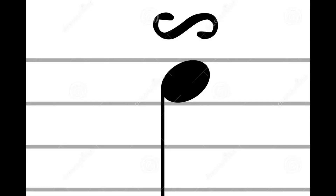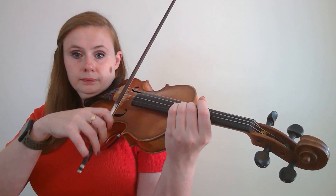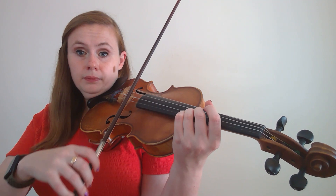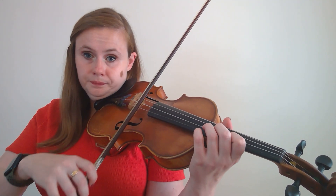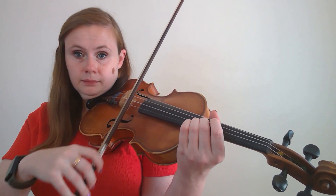A turn is a five-note ornament, consisting of the note that's written, the note above, back to the written note, the note below, and then back to the written note. So in the case of the note E, I start on the written note, go to the note above, back to the written note, the note below, and the written note again. And that's all performed within a slur, and generally pretty quickly. Ornaments should be played in general pretty quickly. There's one exception that we'll get to here in a second, but that is a turn.